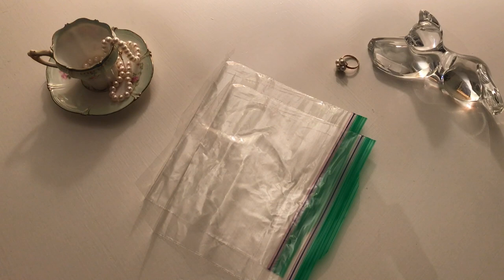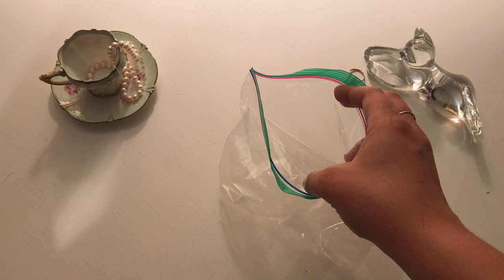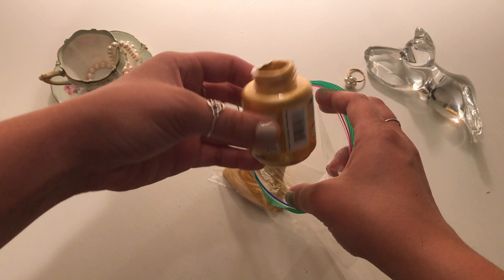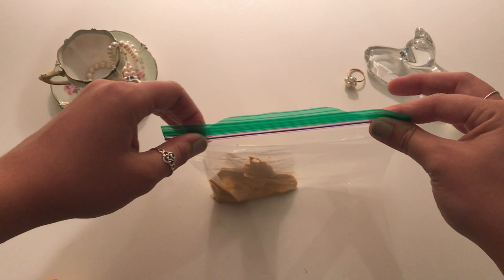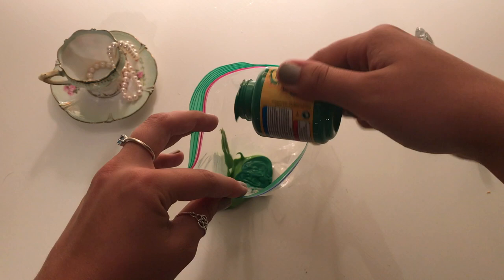First, you will open the plastic bag and take your first color — I chose gold — and pour it in. Be generous and put a good amount in the plastic bag. Close off the Ziploc bag once you have enough paint and try to get the air bubbles out. Now repeat that step several times. If you want to mix colors, which is what I did, you can put multiple colors of paint in a bag.